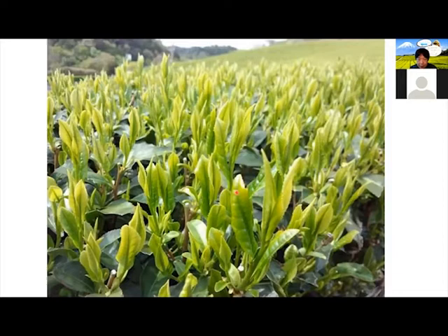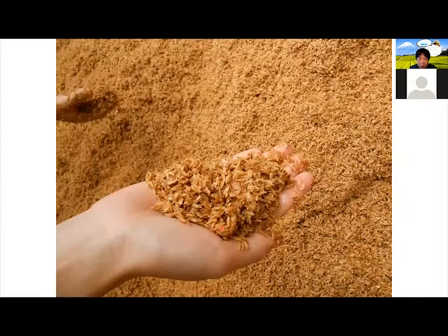And that's our tea — it's looking pretty healthy, as you can see. The differentiation of our tea is what we put in the dirt. You might have heard that our tea is called sugarcane soil tea, and this is one of the materials that we put in the dirt.